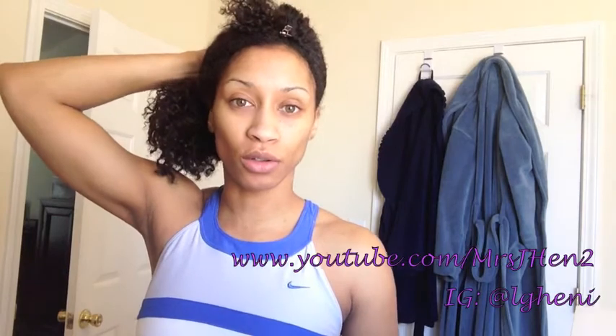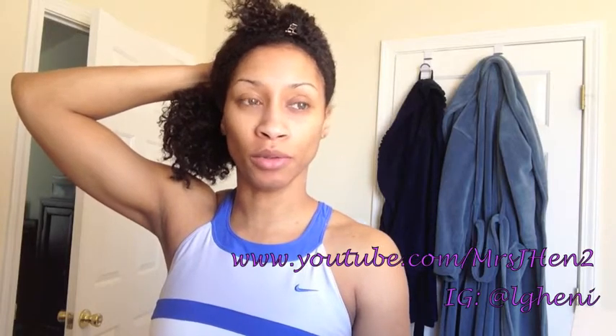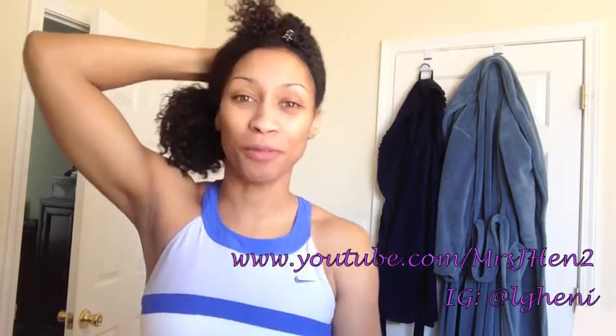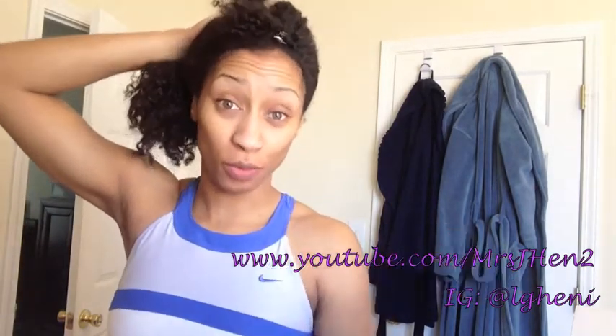Hey, good people! It is Friday — who knew a week could go by so quickly. I feel like I just put up a video yesterday, but it is that time — time for my weekly video update, slash whatever you want to call it. I just finished working out, hence the top.